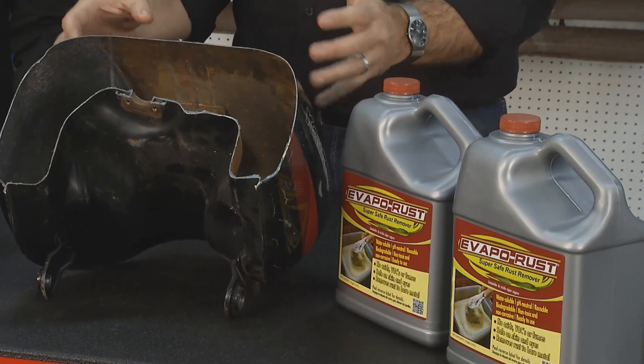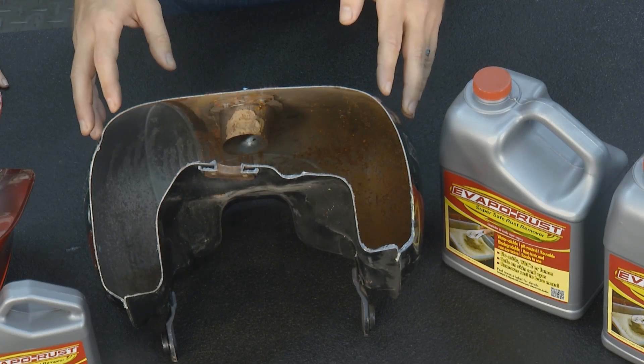Once you've got all the water out of it — as much as you can get — take rubbing alcohol, pour that in there, shake it around, and then rinse the rubbing alcohol out with gasoline. Put your motorcycle tank back on your motorcycle and go for a ride.